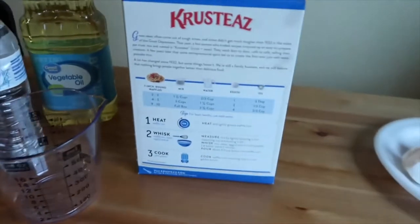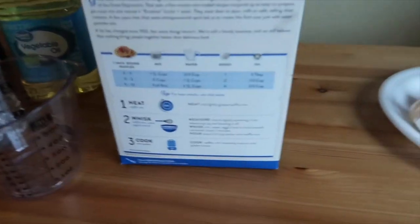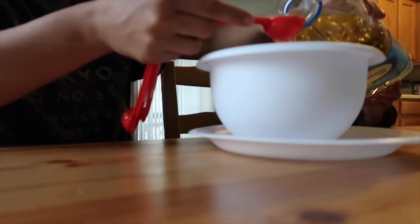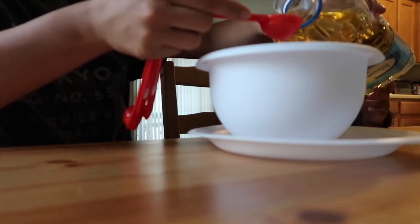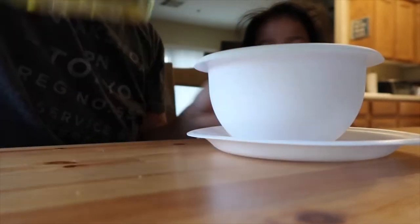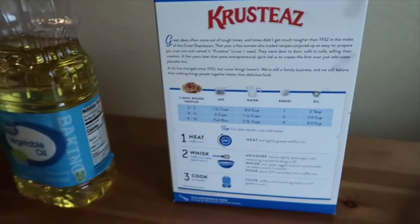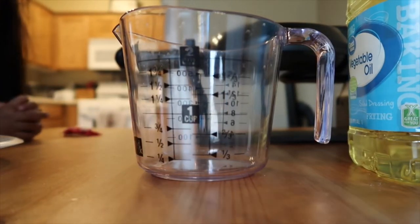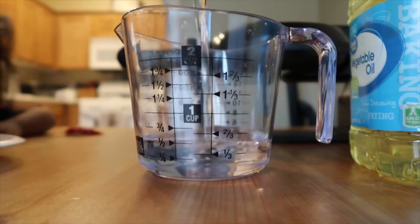So what do we need next? So next, we need three tablespoons of oil. We have some oil. Okay, so we need three tablespoons, Kaden. Here's our bowl. We only need three, okay? So one, two, three. Okay, good. So that was three tablespoons. For us, we use vegetable oil. And then it says two-thirds cup of water. Here's our measuring cup. So what do we need, Kaden? Two-thirds of water. Okay. So two-thirds right there.